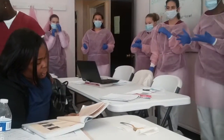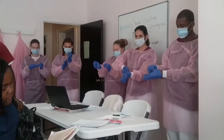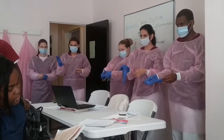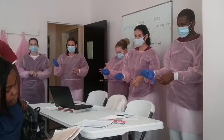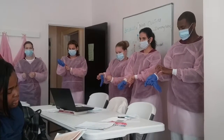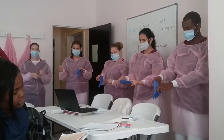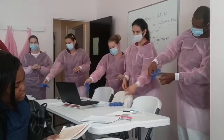Remove the gloves as shown. Pull off the first glove in such a manner as to turn it inside out. Place the rolled-up glove into the palm of the hand that is still gloved. Remove the second glove by slipping the index finger of the un-gloved hand between the glove and the hand, then pull the glove down and off as it turns inside out. Dispose of both gloves in a red garbage bag in the isolation room.